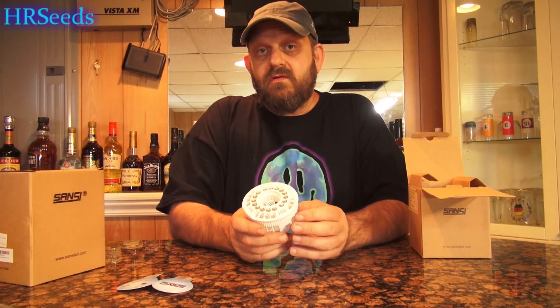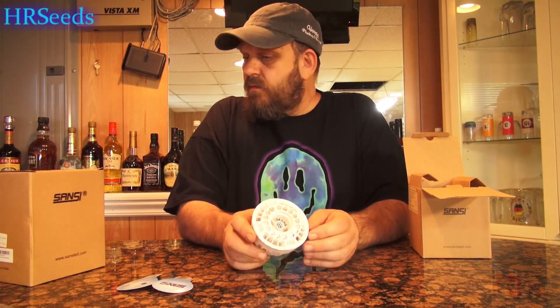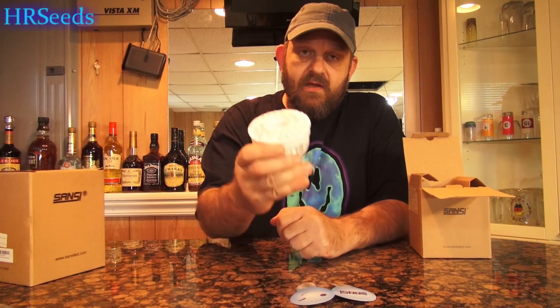I'm actually going to do another follow-up video — a side-by-side: one plant growing under the light and one not growing under the light, and we'll see how they sprout and if they come up quicker. That will be coming up in a future video. So that is this bulb — the grow bulb.